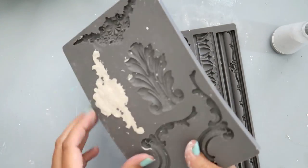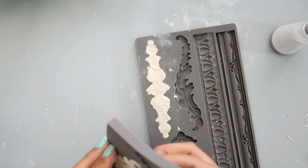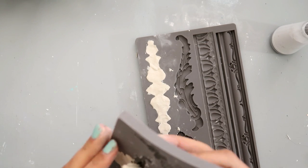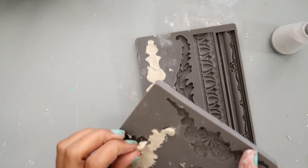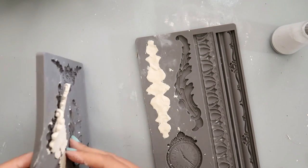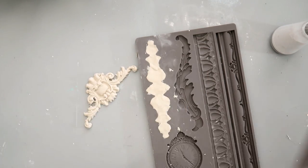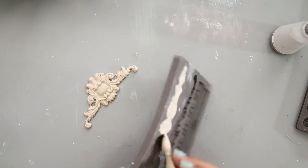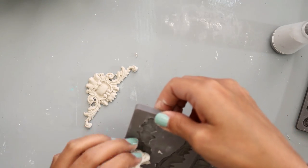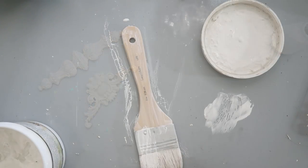I let these sit for probably about five minutes. Then to get them out so that they don't break, I work and bend the silicone mold and just lightly lift up the clay very slowly — the video is sped up but I am doing it slow. I do the same to the other one, pulling one side and bending it to help release the clay.